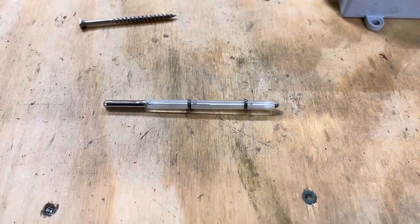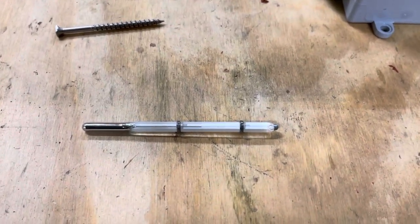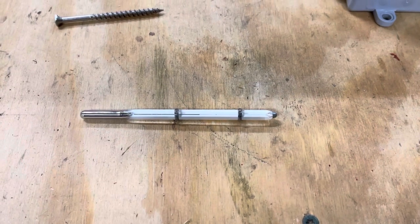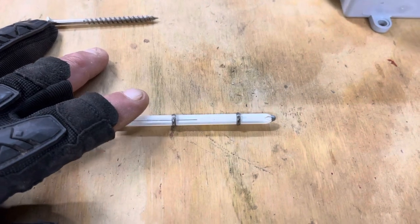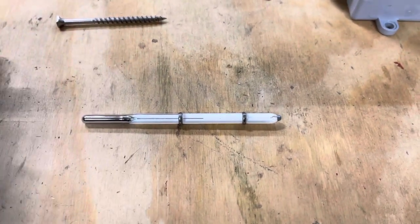There are no adjustments on these incubators to be done. There's no wafer controls or anything like that that you have to deal with. The way they operate is you have this thermostat. This is actually a thermostat — I know it looks like a thermometer, and it kind of is.